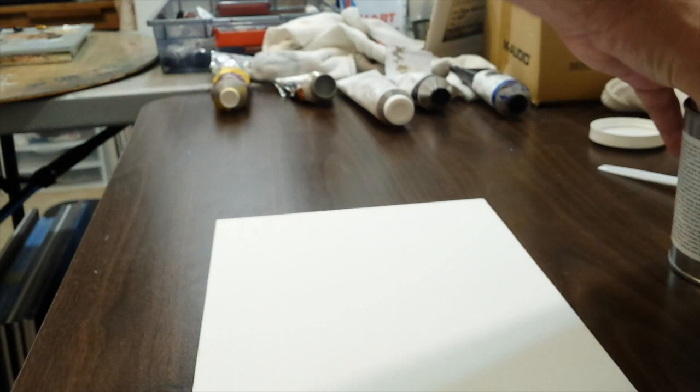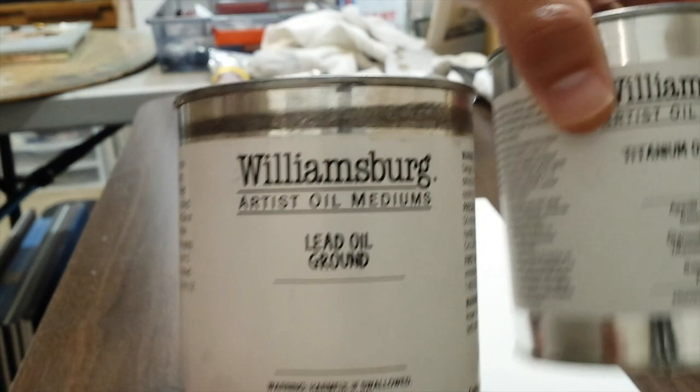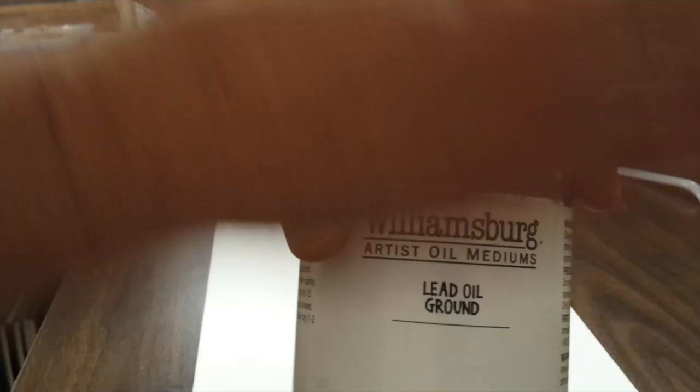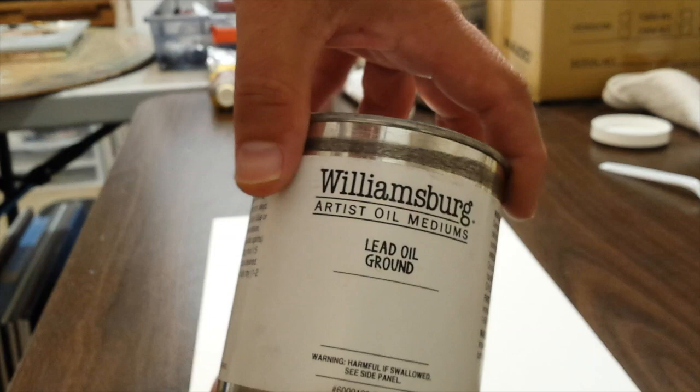My favorite is the lead oil ground — the most traditional and the most pleasing surface to paint on. These two non-alkyd grounds, the linseed oil-based ones, need to dry and cure for a while before you can paint on them — at least a month, but longer is better. Typically what I do is spend a day priming surfaces, then set them aside for a month or two before painting on them. I always have some in reserve that are more than a few months old so they're ready to go.